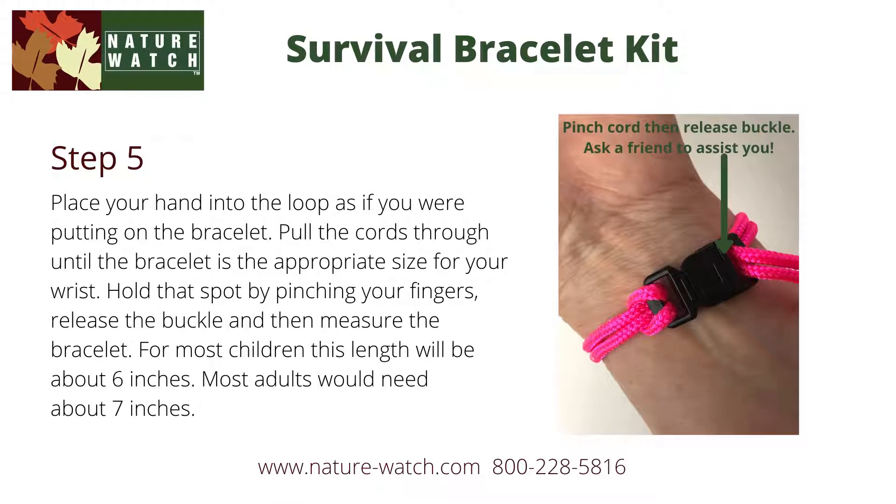Next, place your hand into the loop as if you were putting on the bracelet. Note that the buckle is contoured, so make sure that it's going in the correct direction to wrap around your wrist. Pull the cords through until the bracelet is the appropriate size for your wrist. Hold that spot by pinching your fingers, release the two ends of the buckle, and then measure the bracelet. For most children, this length will be about six inches, and for most adults it'll be closer to seven inches.